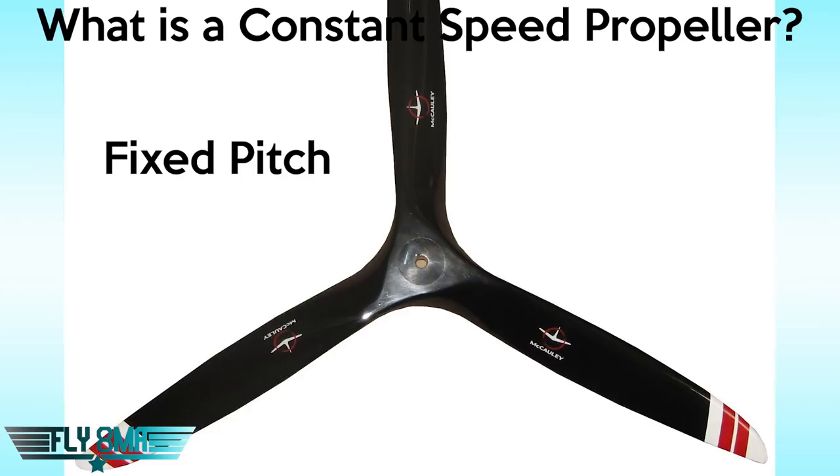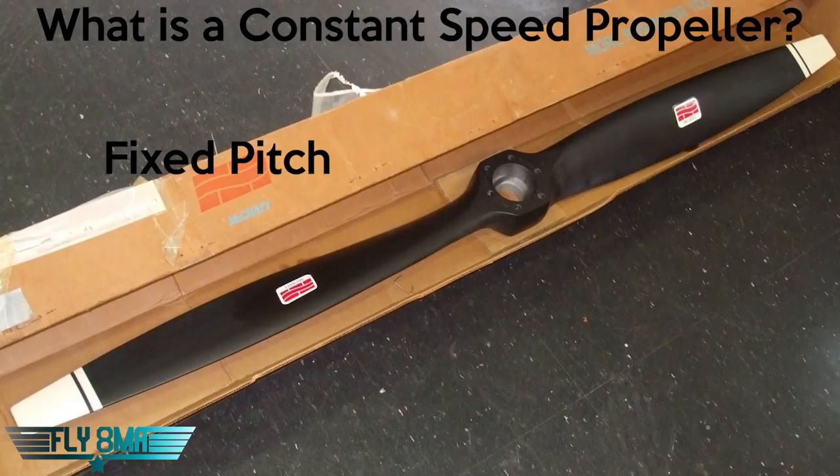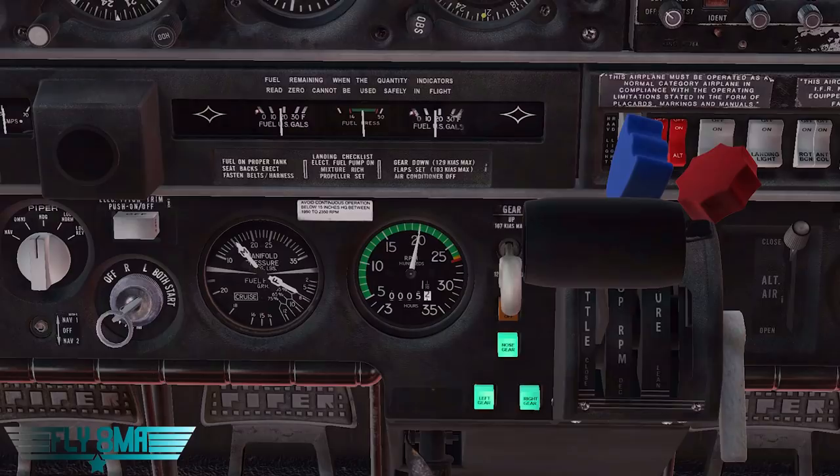Compare that to fixed pitch propellers you'd find on a 172 or a regular 152, where it's one solid piece of metal and the blades don't twist at all per the control in the cockpit. They have a natural twist built into them, but they're not actually changing their angle of attack or changing their pitch relative to the hub.